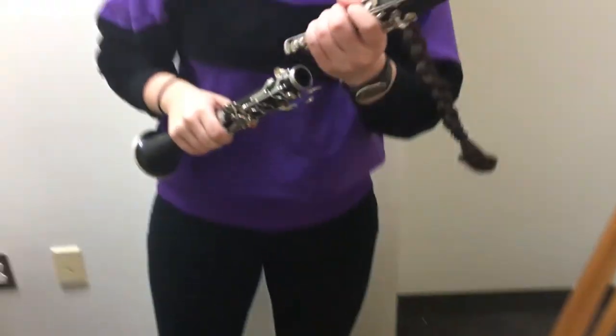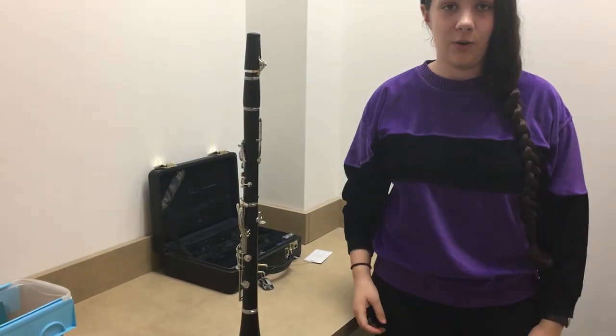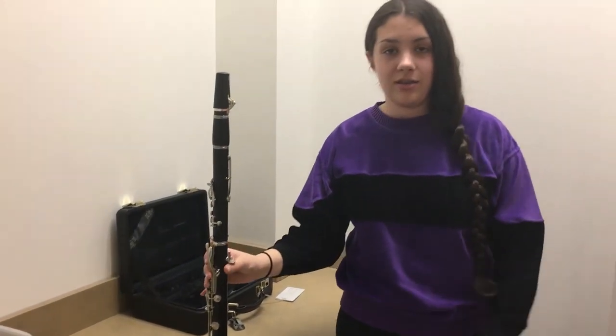You want to make sure that you never leave your clarinet on the floor because someone can knock it over very easily and it could break.